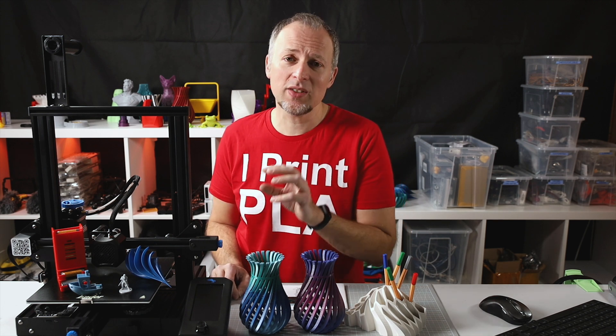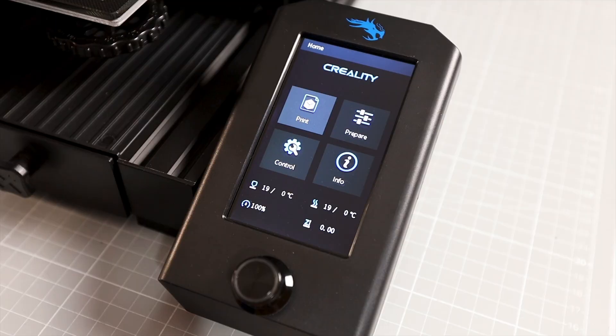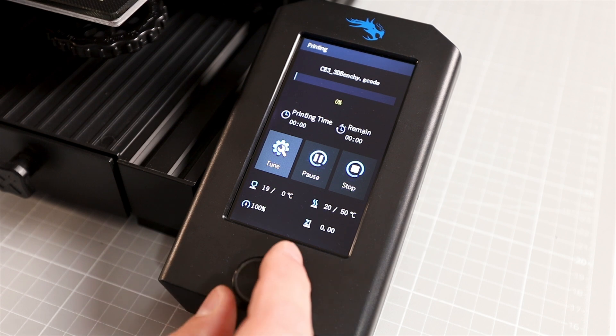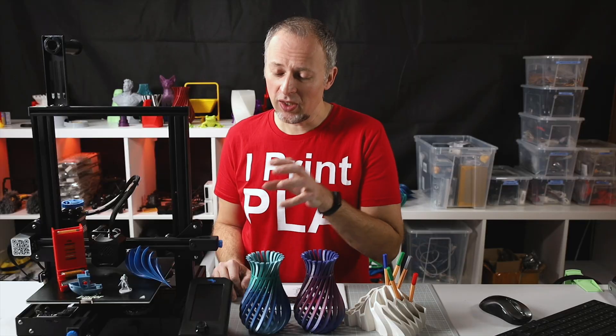Another issue is that you can't see what's happening with the printer if you're not printing from the SD card. Usually when you print from the SD card you can see the temperature, progress, and messages on the display, but if you're using OctoPrint like I do with basically all my printers, there's no way to see the status or any messages that OctoPrint sends to the printer — that is hidden, and that's a little bit unfortunate.